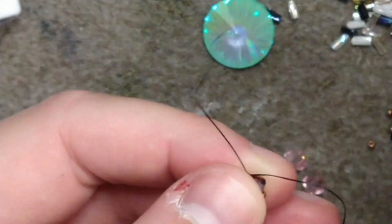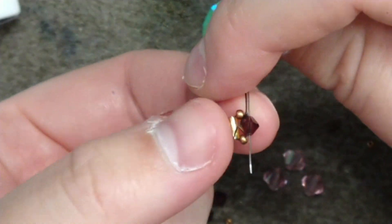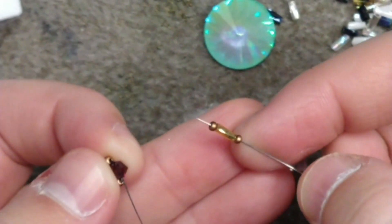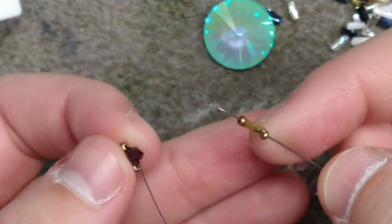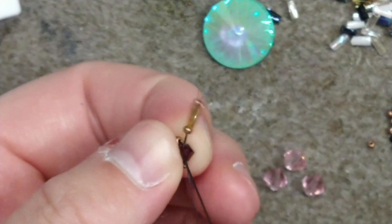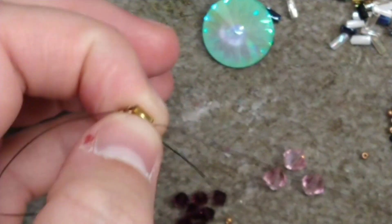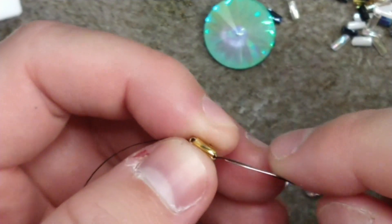From here I'm going to pass back through my bicone and add my next stage: a size 11, a bugle bead, and another size 11. We're going to pass back through the bicone. I like to reinforce to make things a little easier on myself so things aren't pulling out where they're not supposed to be.